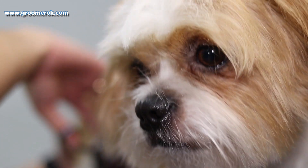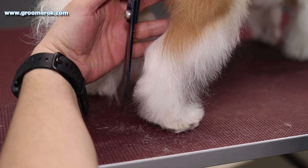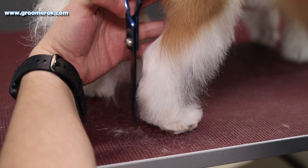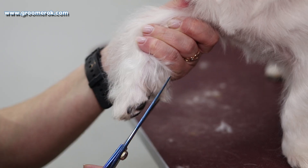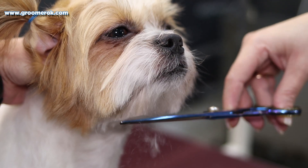He is trained to be groomed, so he's well-behaved. Early socialization is very important with this breed. They demand a lot of attention. As soon as a Shih Tzu puppy is in your family, make sure you can provide your love and care.